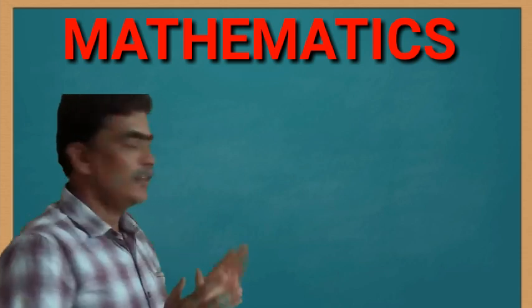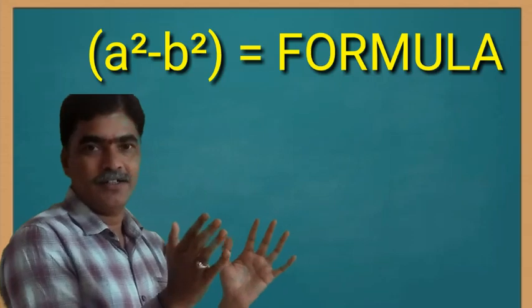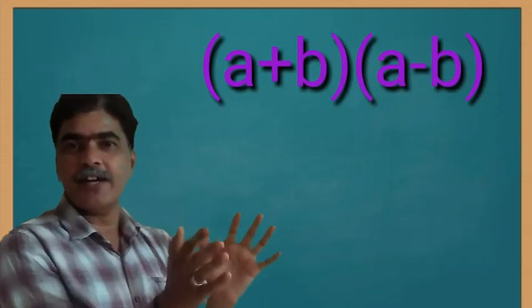Good morning children. Today we are learning the a squared minus b squared formula: a plus b into a minus b.